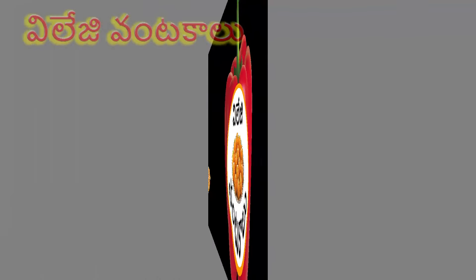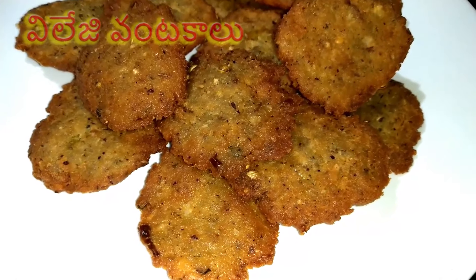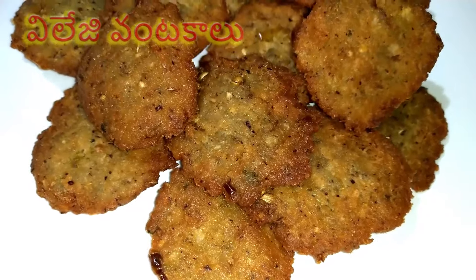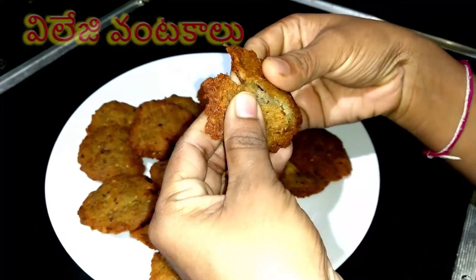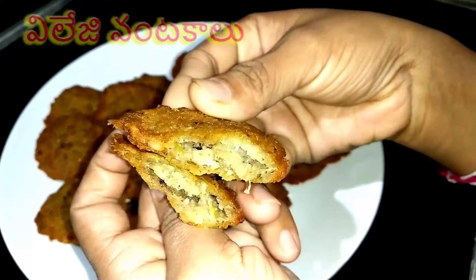This is a special recipe. This recipe is made of a lot of taste. For this small taste, it will be used in a small taste.